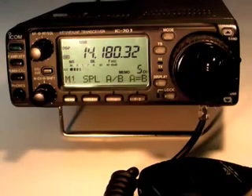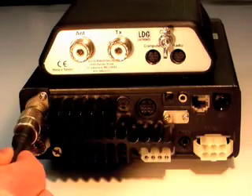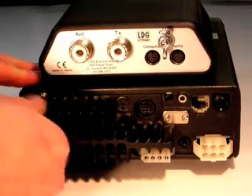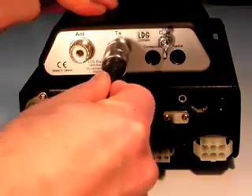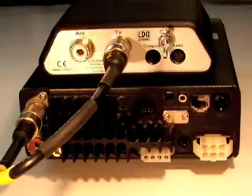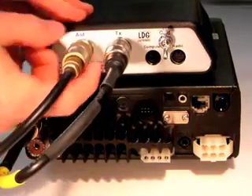To begin installation, first turn off your QRP transceiver. Next, connect one end of a coaxial cable jumper to the antenna jack on the radio. Connect the other end of the coaxial cable to the TX jack on the Z817. Connect your antenna's coaxial feed line cable to the antenna jack on the back of the Z817.